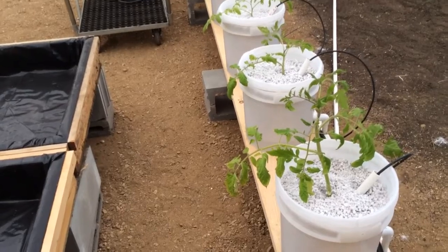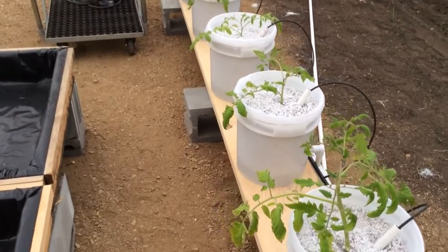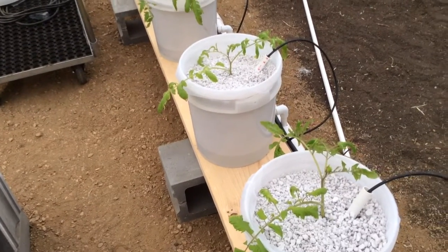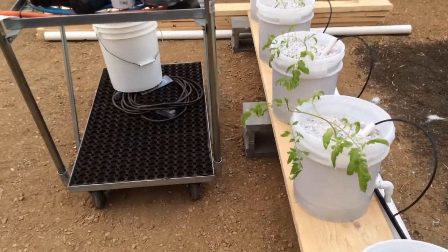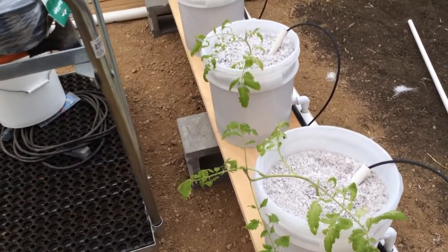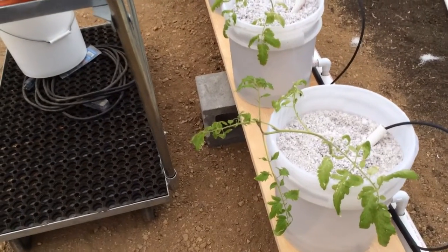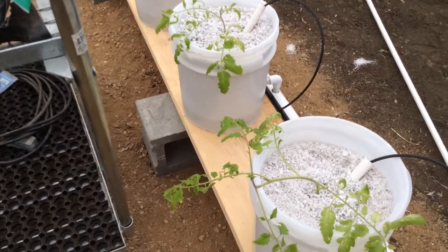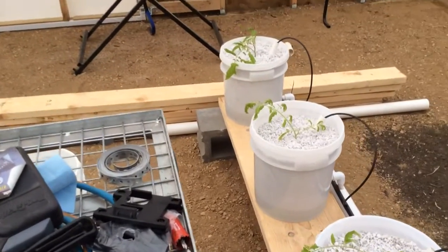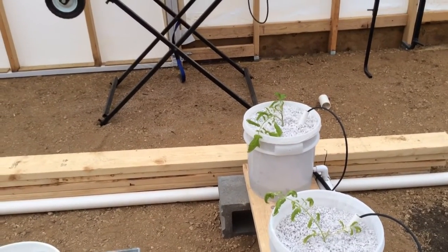A guy's got to be patient with these things. They looked rough the other day but they seem to be coming along. I've got to get them up to a certain height, then I can start cutting some of these lower leaves off, get more foliage on them, and get rid of some of this junk. I'm not sure if it's disease — I'm thinking it's more of a nutrient deficiency, because these things have been living off just water for quite a long time. Now that nutrients are being pumped in, I'm hoping they snap out of it. I'll have to remove the leaves with spots once they get bigger, but I'll give them a chance.